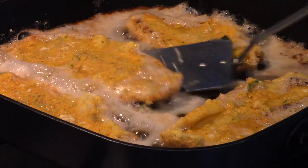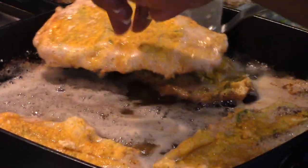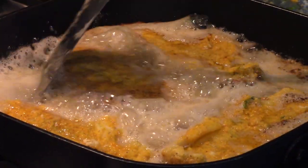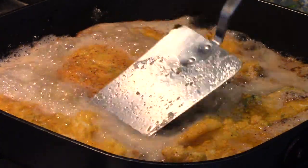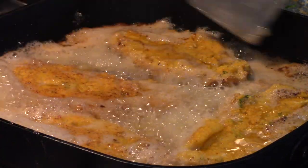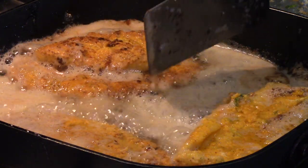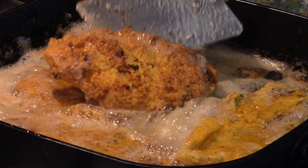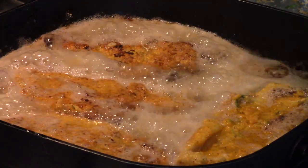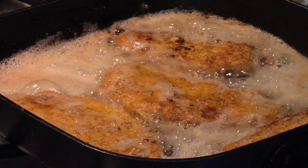Thank you Francis for that recipe. I've also been telling my co-worker Dottie about this — she's moved on to a new job, but this is for Dottie and her son Dillon, so you guys can see how to do this. You can see it got brown on the side — really nicely browned. It's been about three to four minutes on one side.